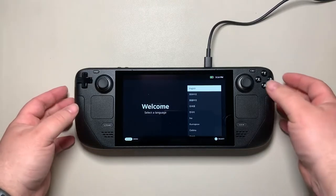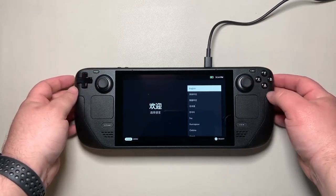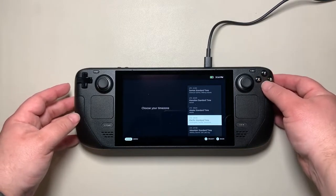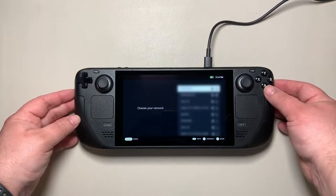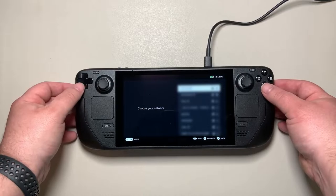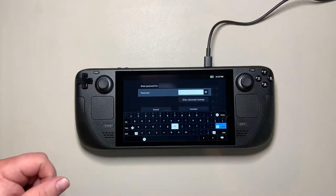This is day one release software so things may change if you're getting yours later. First you choose your language using the left joystick, then pick your time zone. After that you select your Wi-Fi access point — I'm blocking that out for privacy — and then enter your password.